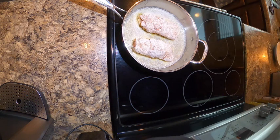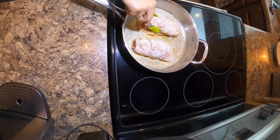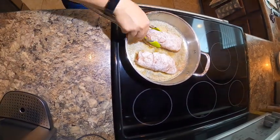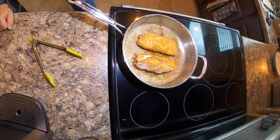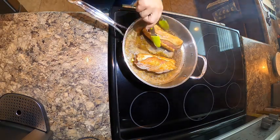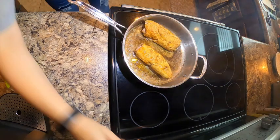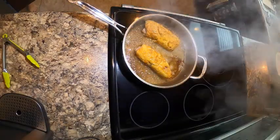I usually put the opening down so that it kind of seals itself and the whole thing doesn't come unraveled. Then we'll flip it. It doesn't have to be cooked all the way through at this point — we're literally just browning the outside and making sure that we have a good seal.